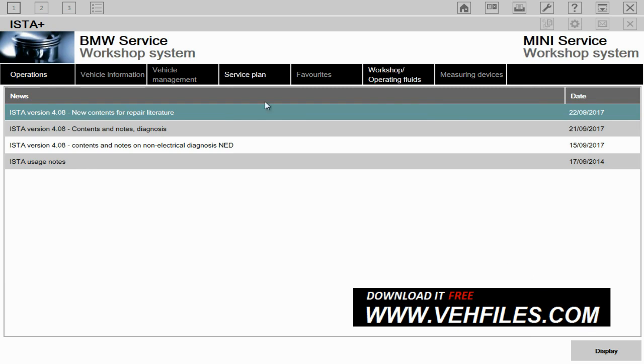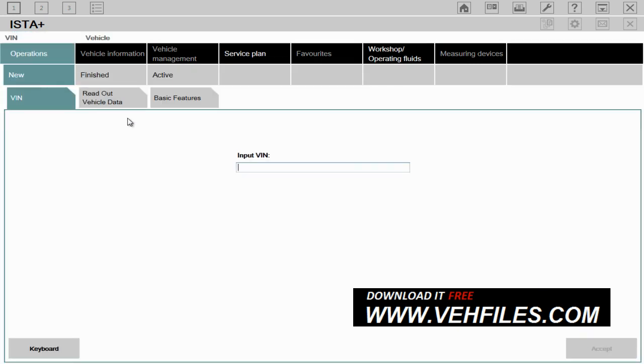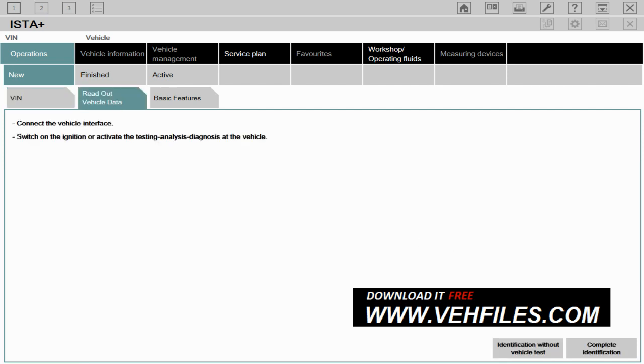What we're going to do today is a quick diagnostics, just to show you how to use it briefly. So once you've loaded it up, you want to make sure 'Operations', 'New', and either 'VIN' or 'Readout Data' is checked. In my case, I'm going to do 'Readout Vehicle Data', and then down at the bottom I'll choose 'Complete Identification'.